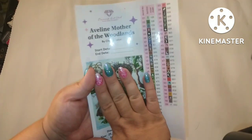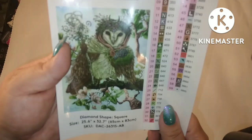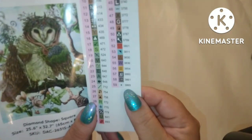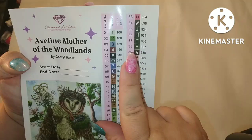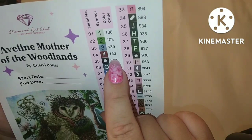This is the big sticker sheet I put in my log book. It has the title of the canvas, the artist, fields for your start and end date, and a bigger picture of it — look at that, gorgeous! Everything here is a sticker — just peel them off, no cutting needed. There are 59 colors in this kit. With Diamond Art Club, any number under 150 is an AB, and we have three ABs: a light green, a green, and a blue.